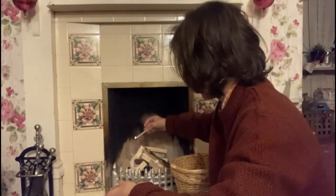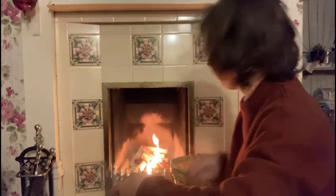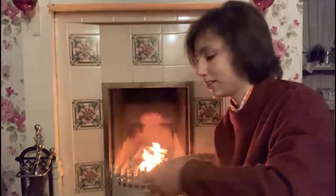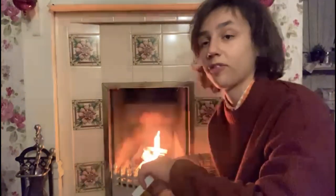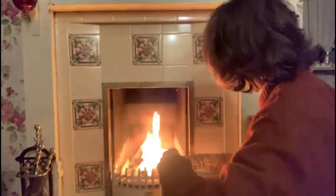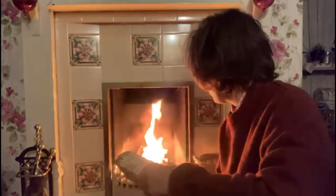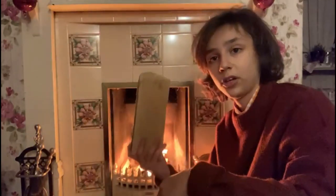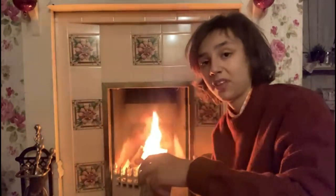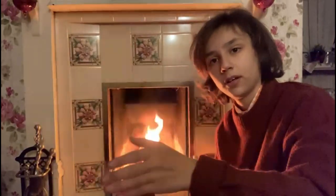Observe — oh, don't let it go out, that'd be embarrassing! There we go. As you can see, the fire has started, but our work is far from done. We need to keep the fire going long enough to heat the house. We just have to wait for the fire to spread through the kindling, at which point we can put the logs in.